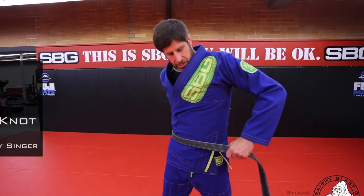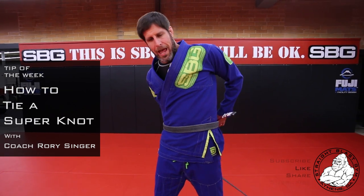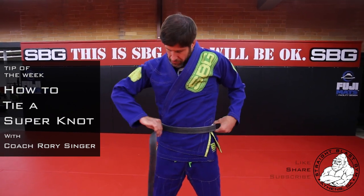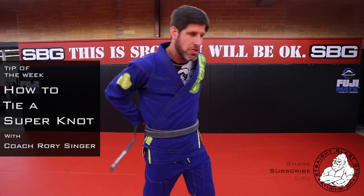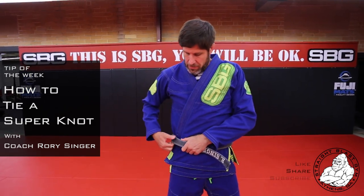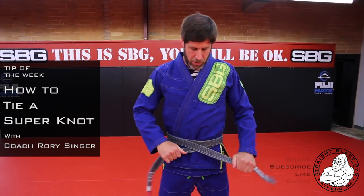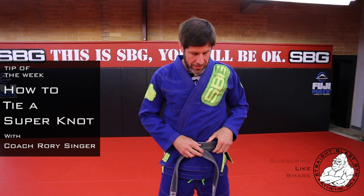Take my belt, get my right hand and bring it to my left hip and I'm going to wrap over everything so that I do not cross over in the back, everything is nice and uniform. Then I'm going to find the bottom, pull it out, pull everything into the middle so I have two even lengths.